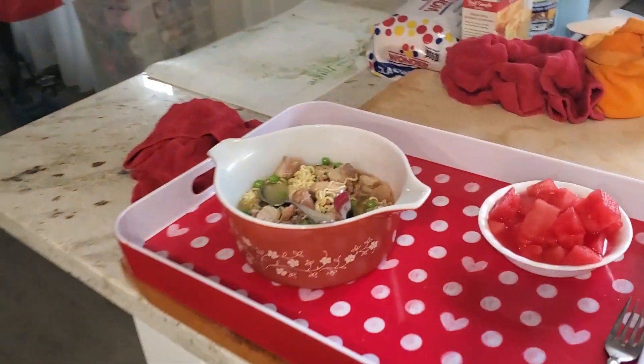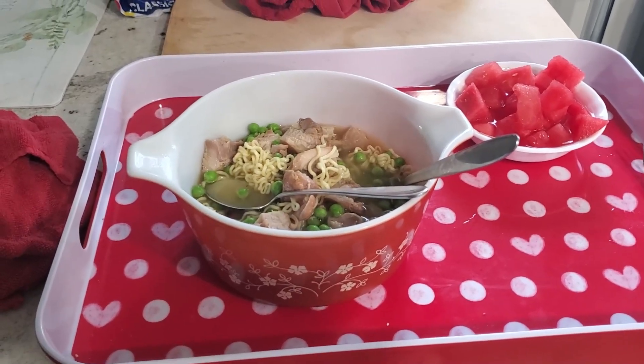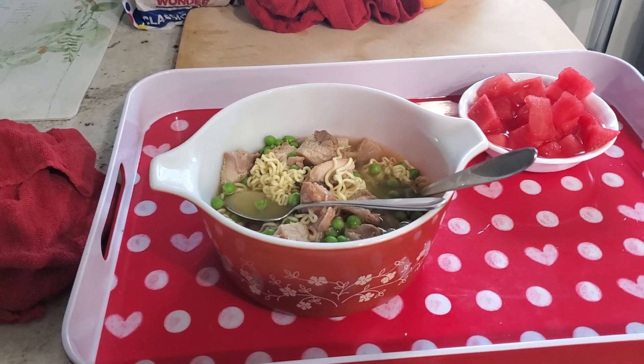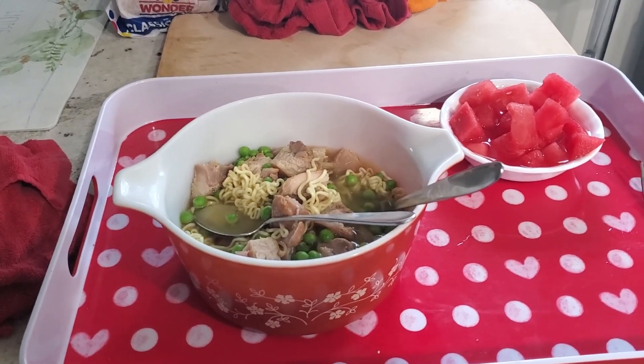And that, my friends, is how you make — what do you call it? Chicken teriyaki noodles! I hope you liked it. Till the next cooking lesson.